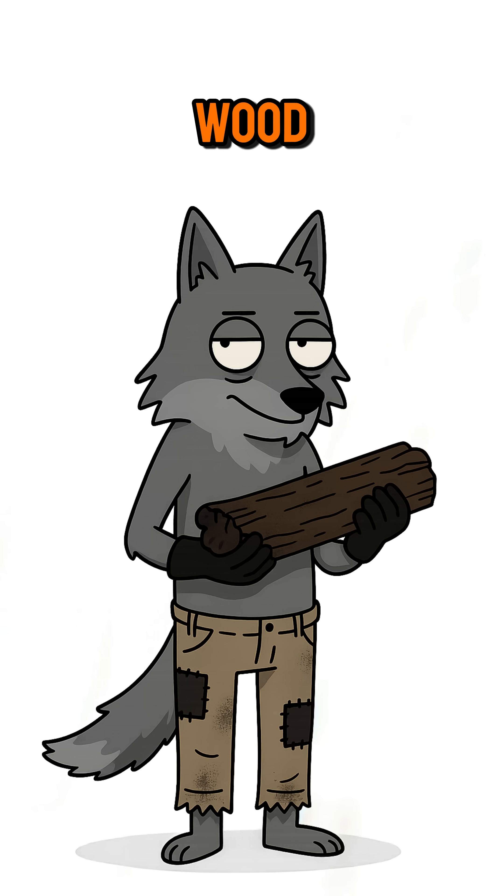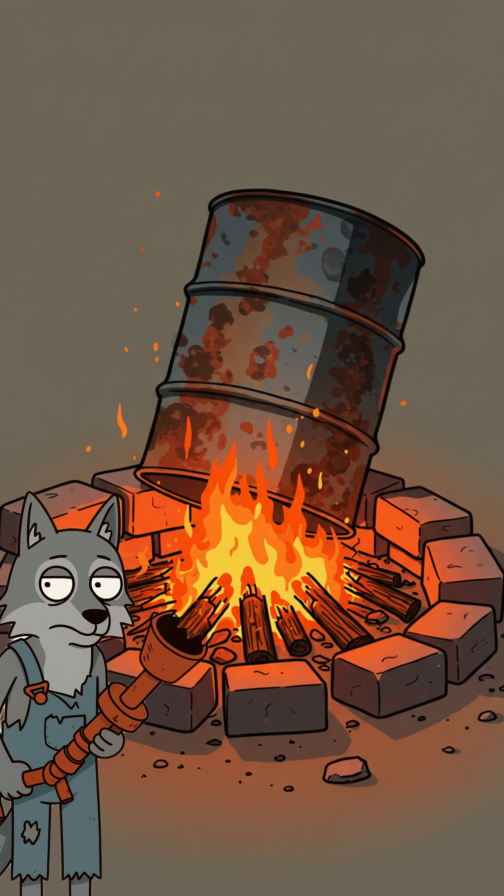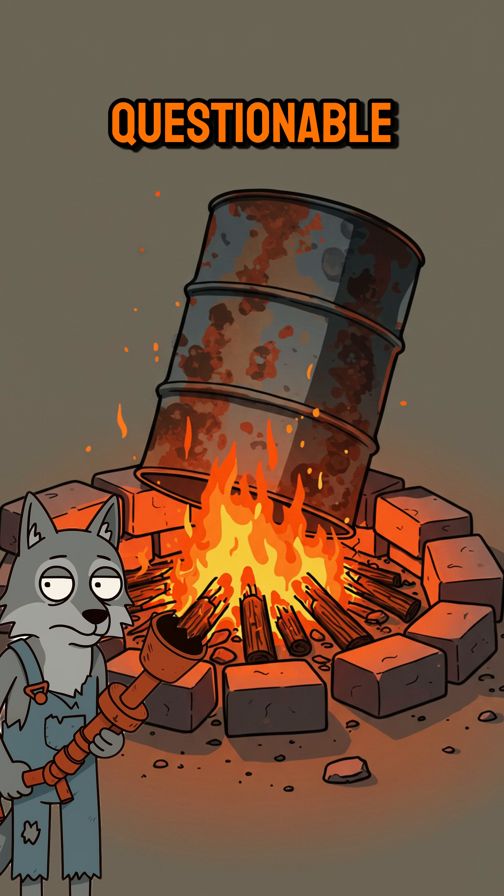Science time. Heating wood without air drives off water and volatile chemicals, leaving only the burny stuff. Fuel your stove, forge, or questionable heat cannon.